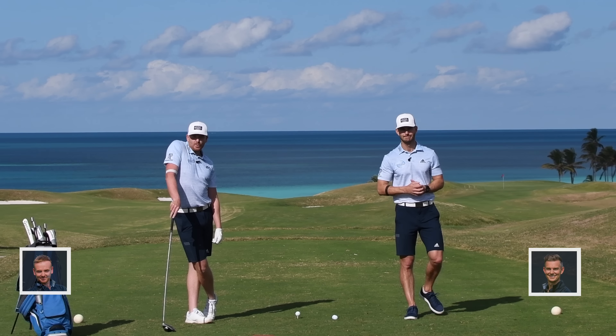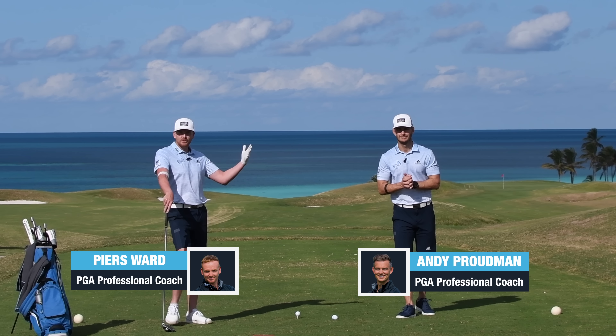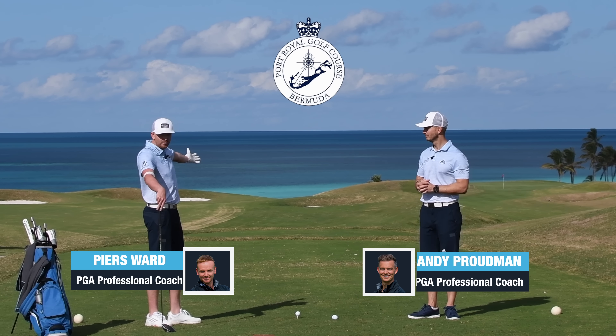In this video, we're going to share with you the two things that we did with him that really made a huge difference and hopefully they can help you too. We're Piers and Andy from Me and My Golf. Welcome to Bermuda and welcome to Port Royal, the home of the Bermuda Championship. Fantastic golf course.